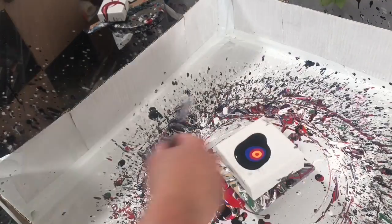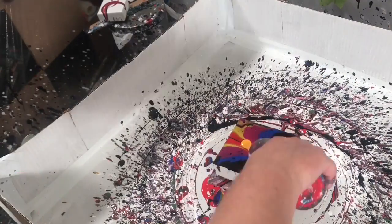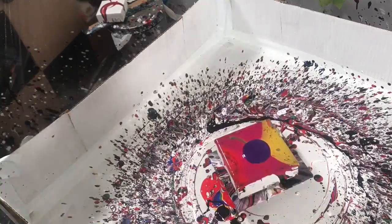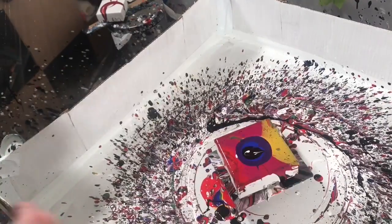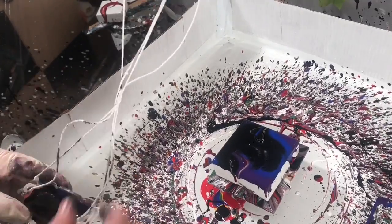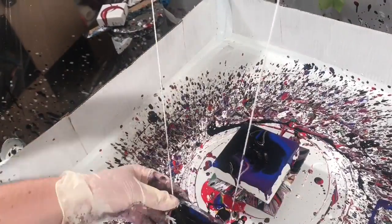I decided that one was gonna have to stay because it most resembled the ribbons I usually make. For my second one — I do three of these — I kind of just started playing with the spinner a bit. I discovered with such a tiny little lazy Susan that I really get a lot of momentum and can play with the background a lot, so that was a lot of fun. I immediately fell in love with that black background.